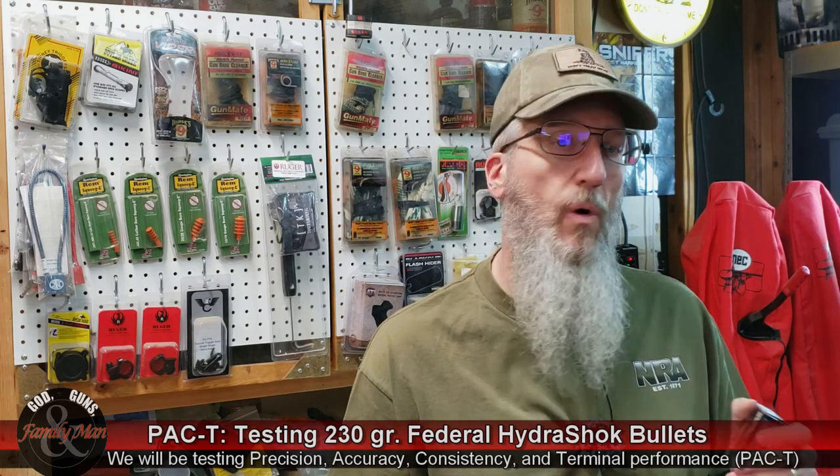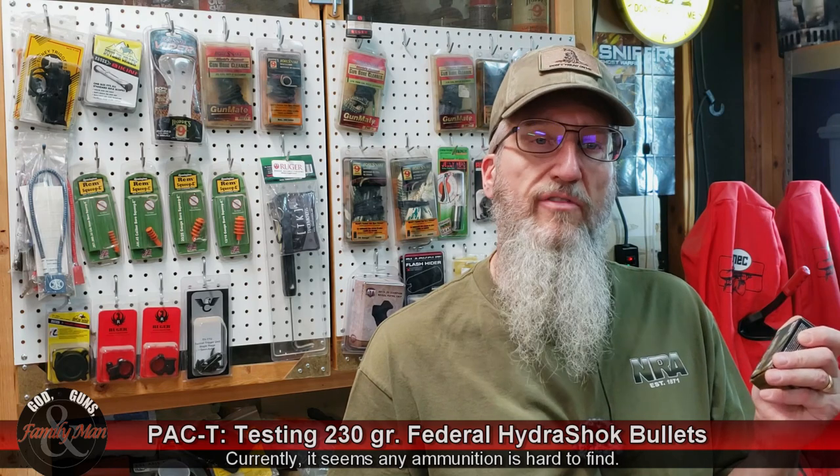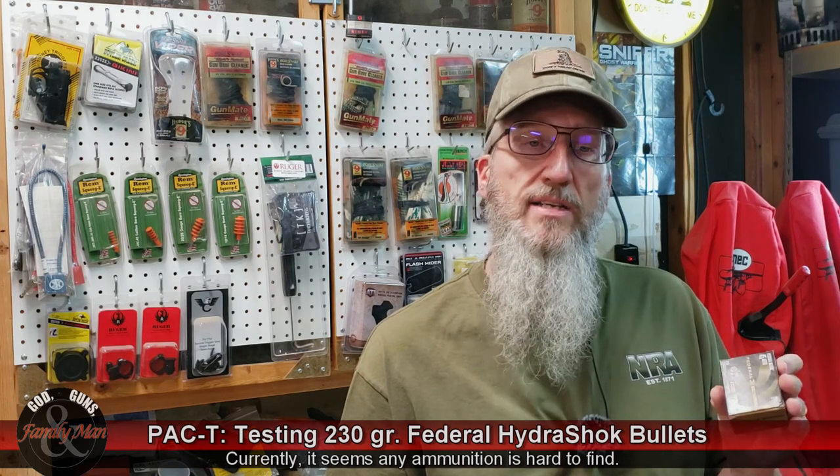I don't know if it's something about where I live or what, but this is a really, really hard round to find. I got lucky, picked up a box of this, and we're going to test it out.